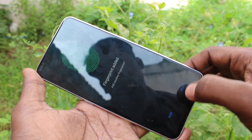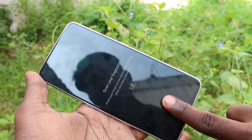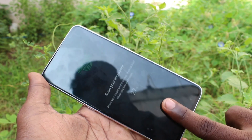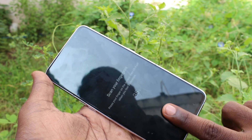If you want to add one more finger, click on Add and choose another finger. Again, slightly vary the position of your finger each time.